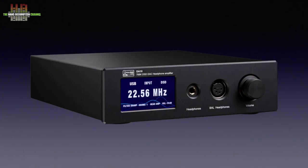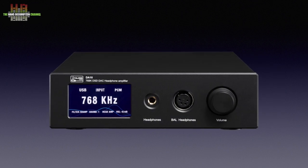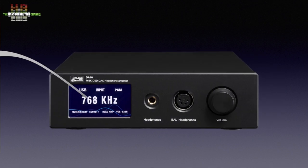The Yulong DA10 is a digital-to-analog converter, digital pre-amplifier, and headphone amplifier that does PCM up to 768 kHz and DSD up to DSD 512. The company was founded in 2009 and the official name is Shenzhen Yulong Electronics Company Limited. The brand has been popular for some years now amongst headphone listeners.